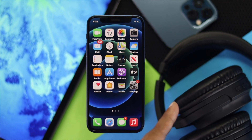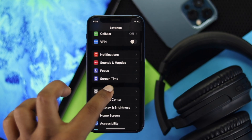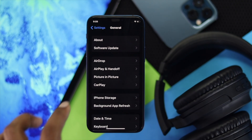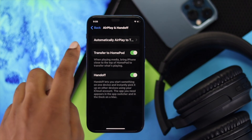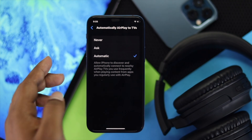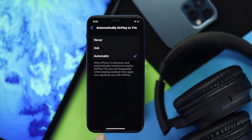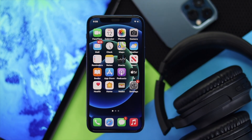Even after connecting your headphone to your iPhone, if it still doesn't work, the next thing you need to do is simple. Go ahead and open up your Settings, then head over to General and check out AirPlay and Handoff. Go ahead and tap Automatic AirPlay and then make sure to put it on Automatic if you see it's on Never mode. Afterward, go ahead and check whether your problem is solved or not.